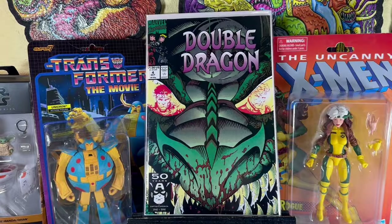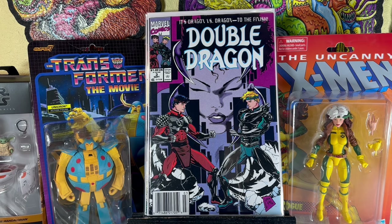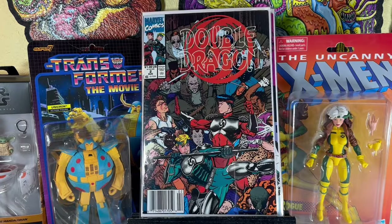Double Dragon number 4, number 3. Anyone remember the video game? The original one that came out in '87 — we'd play the hell out of that game, put quarters down so that was your turn and people honored it. Double Dragon number 2 — they didn't have number 1, but I have a number 1 ready for these three issues to join. I think the series might be six issues; I have to look it up.